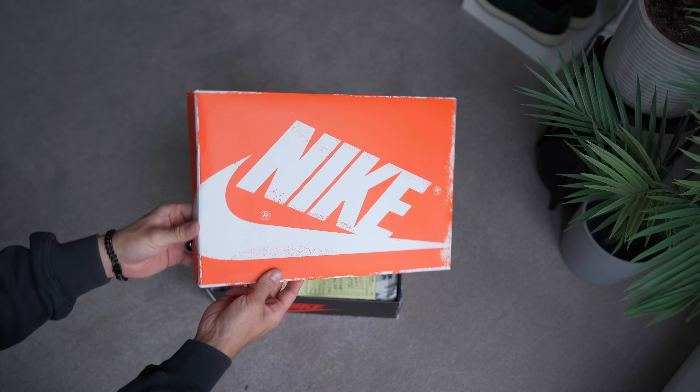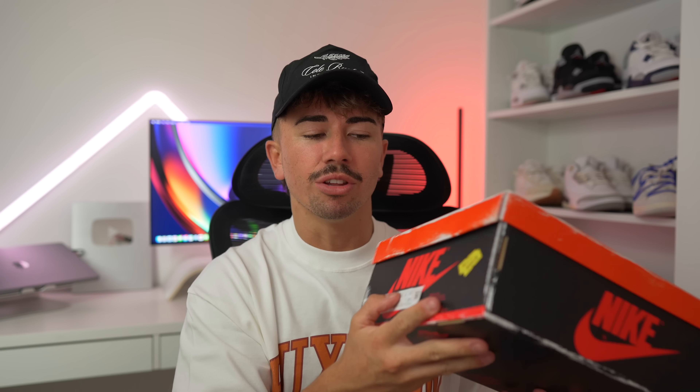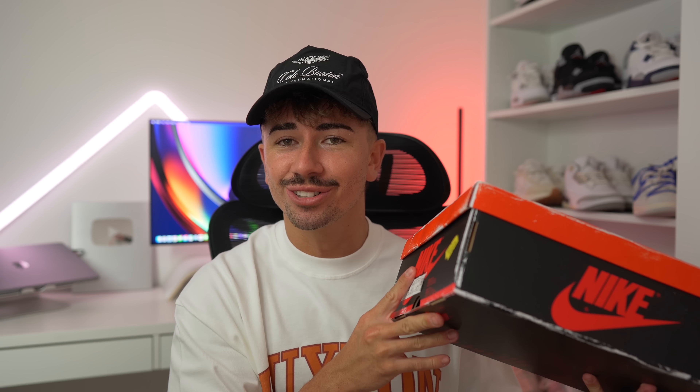Here is the box — the special packaging that comes with this pair, unlike any other Jordan 1 release we've seen. The main cool factor is obviously the vintage or aged effect that's happened to this box, but the actual feel of the box is pretty regular — it just feels like a standard brand new Jordan box. The lid is obviously very different to a regular Jordan 1; it's essentially a replacement lid from an AJKO box.